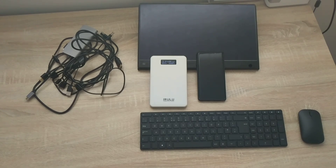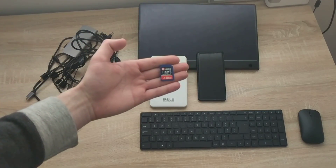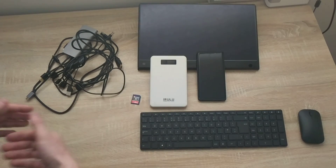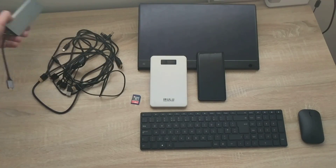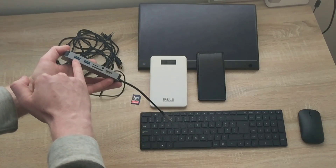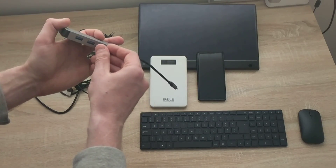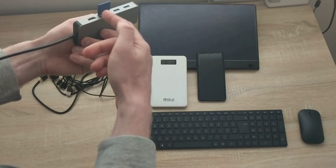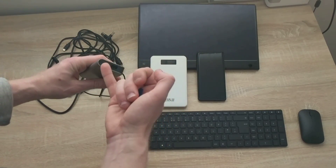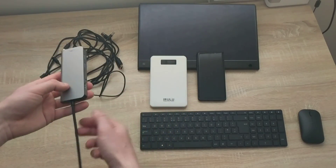My viewer mentioned an external hard drive, but I don't have one to test with, so I'm going to use a 128GB SD card as my external storage device. I have a USB Type-C to HDMI dongle with two USB 3.0 connections, an SD card reader, micro SD card reader, headphone jack, HDMI output, USB Type-C power input, and an ethernet connection.